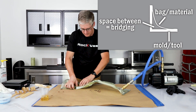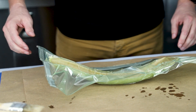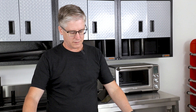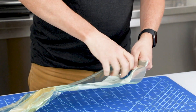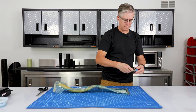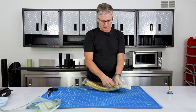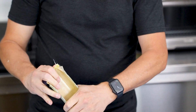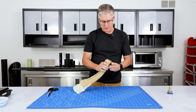The next thing we'll do is let this cure overnight and then we'll demold it, do some trimming, and put it on the bike to see how it looks. The part has cured overnight and we're ready to take it out of the bag. This vacuum port is not disposable so we always want to save that. Now we can try to release the part from the mold — we want to be a little bit careful because sometimes the resin can make sharp edges.